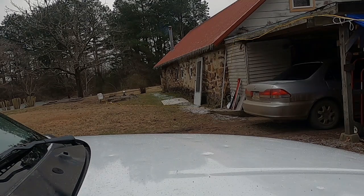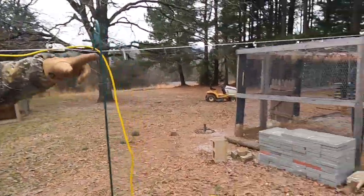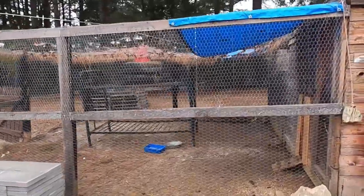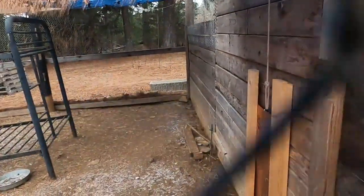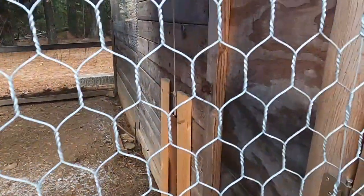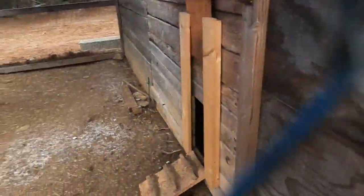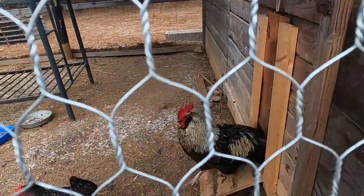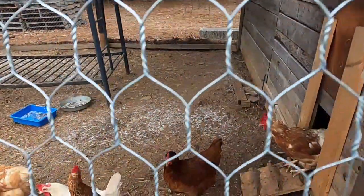We haven't let our chickens out yet this morning. Here are our chickens. Kevin made the most ingenious little — I don't know, redneck ghetto, whatever — chicken door. It's a little piece of copper sheet he got at an auction. I'm outside the chicken pen and there's this rock on a rope — I pull the rope and the chicken door goes up; I let go and the door goes down.